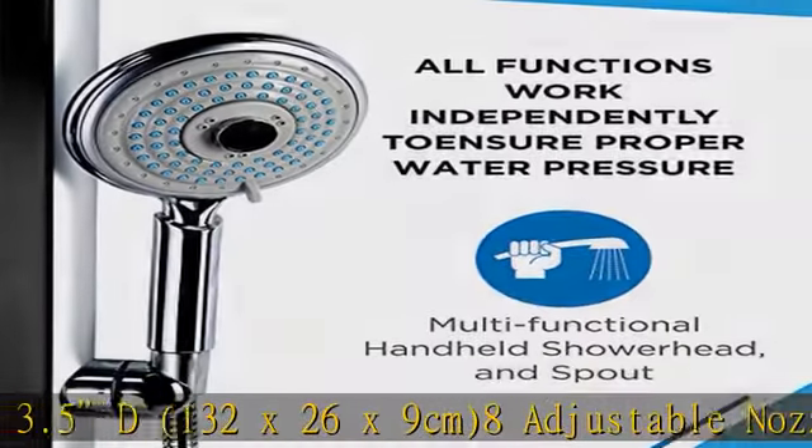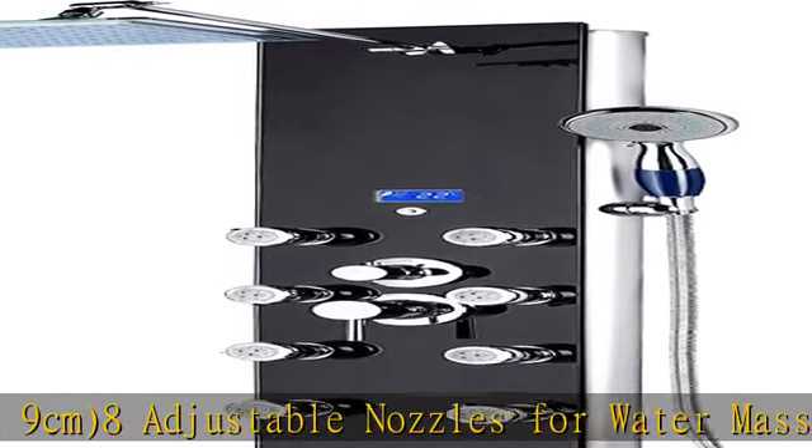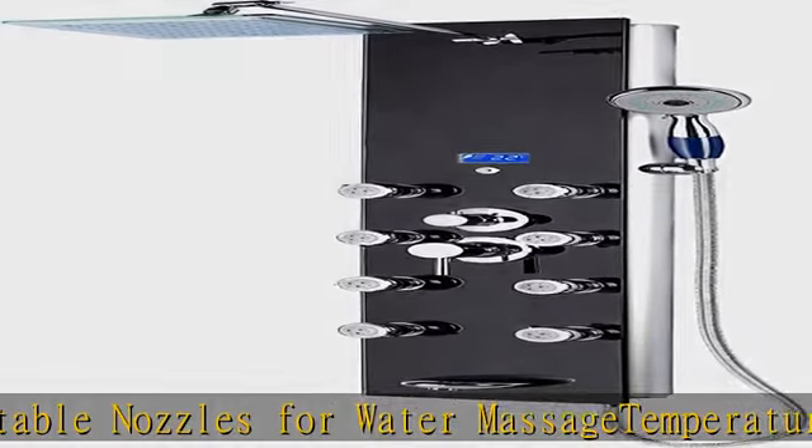Rainfall showerhead and handheld showerhead — all functions work independently to ensure proper water pressure. See more product details in the description to get this product today at the best price.